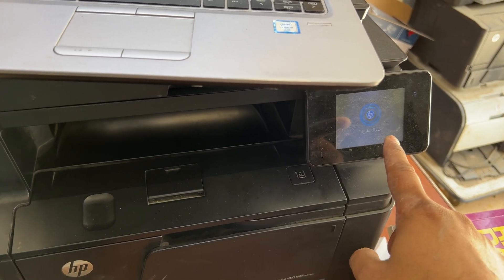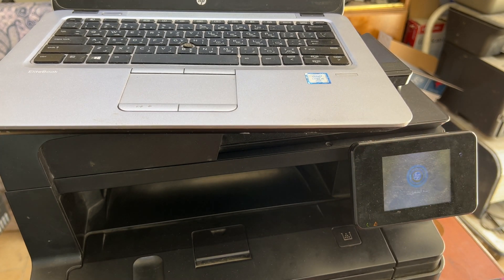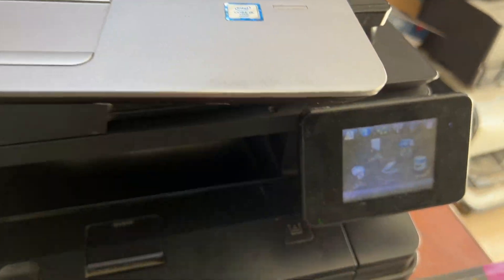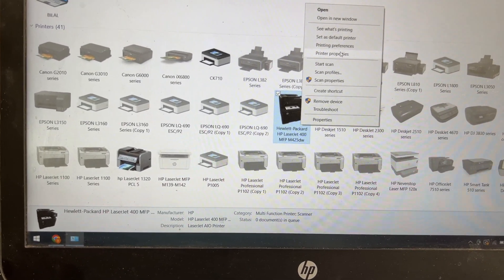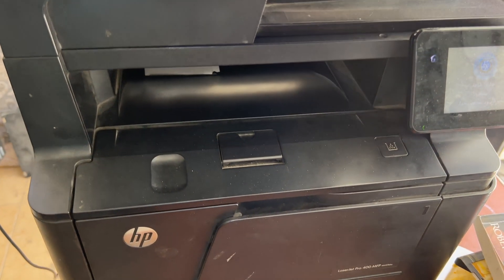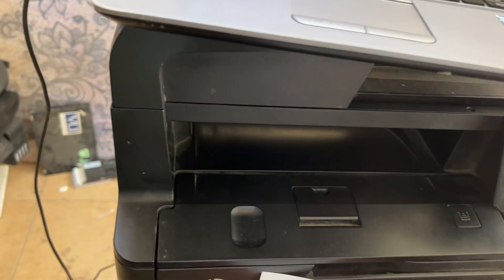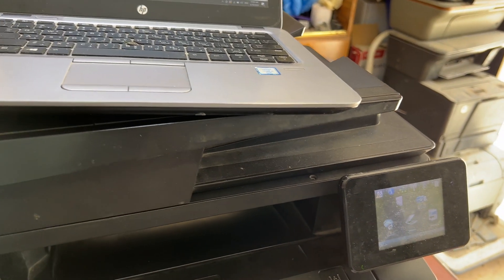It's working — hold on, let it initialize. Then we will give the print command from our computer and make sure the printer is connected. Okay, the printer is initialized completely. Right-click on the printer icon, go to printer properties, test page — print test page. You can hear a sound. It's printing very well!